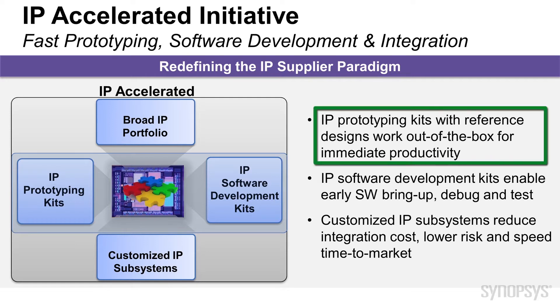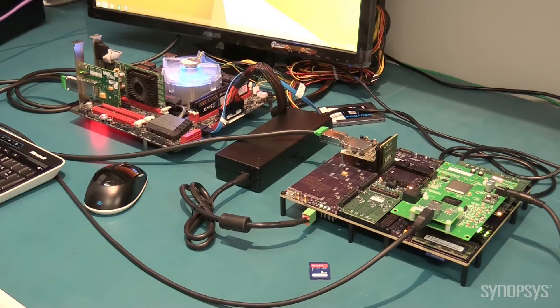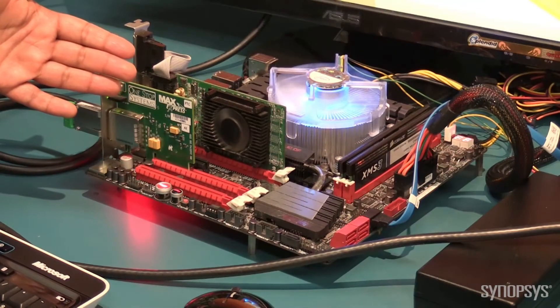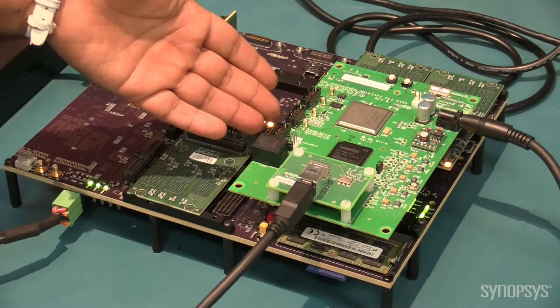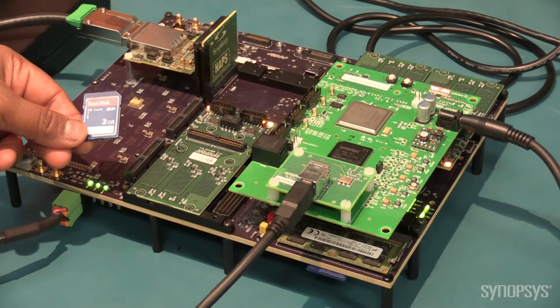To get your team going on day one, the IP Prototyping Kit comes with everything you need for software and hardware development. These kits work out of the box and can be set up in a matter of a few minutes. Here is the Synopsys IP Prototyping Kit for USB 3.0 device connected to a Linux PC running the USB 3.0 device drivers. Included in this kit and setup here are a HAPDX system, USB 3.0 PCIe card, and USB 3.0 device drivers on this SD card.